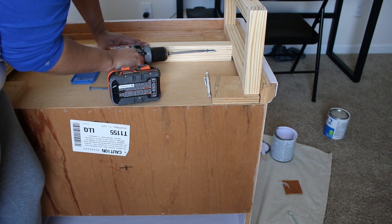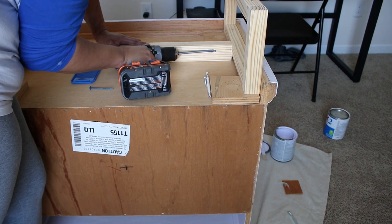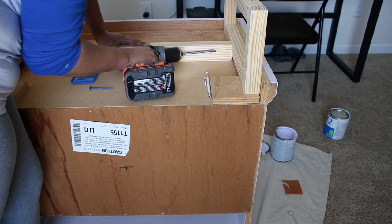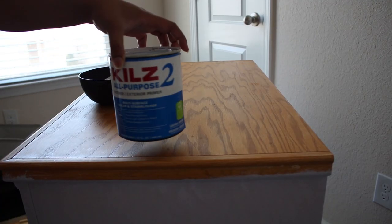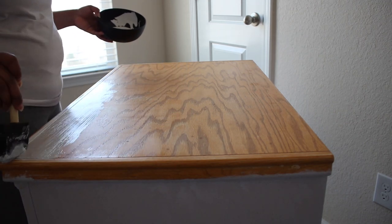I used some wood screws to attach the legs directly to the base where the wheels were before, and I also added a stretcher to the center. Go ahead and comment 'stretcher' if you saw the desk video and saw my struggle with the base.